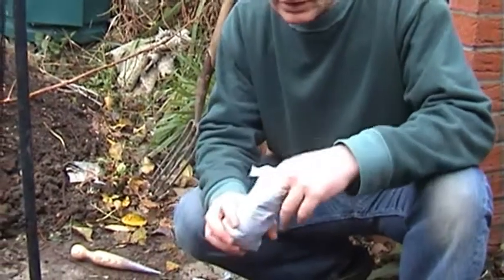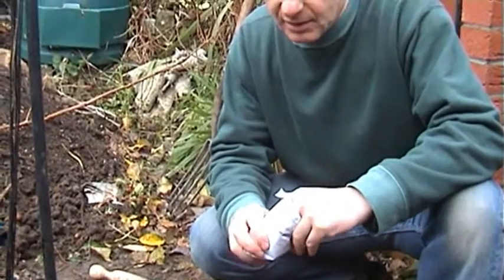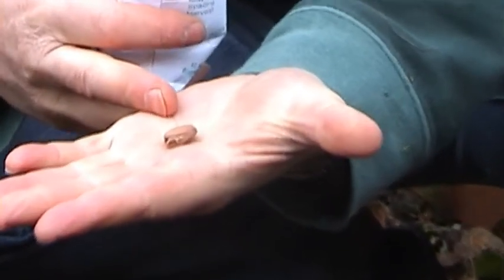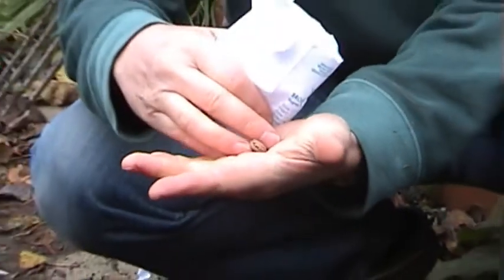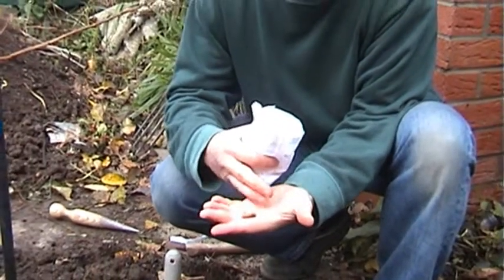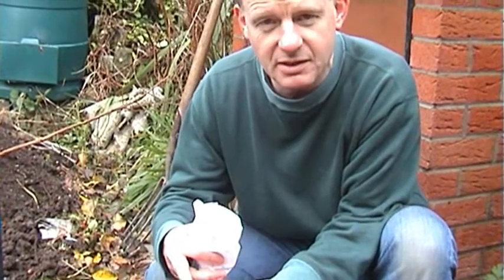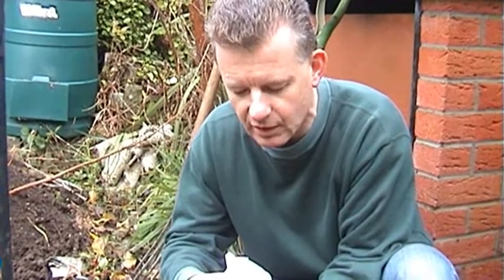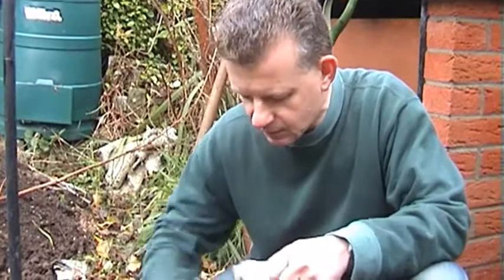Broad beans have quite a big seed — the biggest of the legumes I think. Because it's large it has to go down deeper: generally 5cm, about 3 inches, basically the length of a finger. The general rule of thumb is that a seed should go down about three times its own depth. So tiny seeds like lettuce you hardly cover at all, but in this case it's the length of a finger, so it takes a trowel.